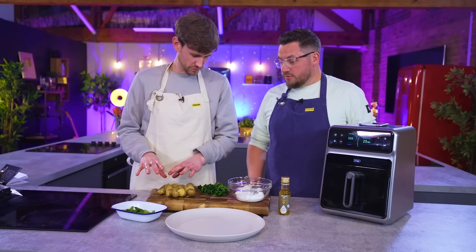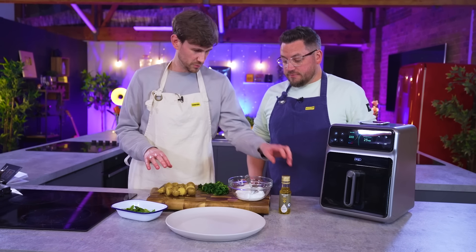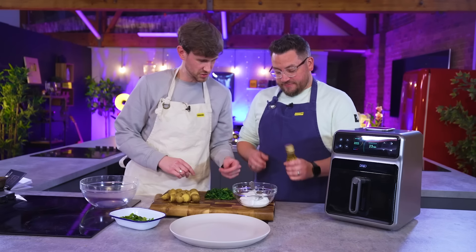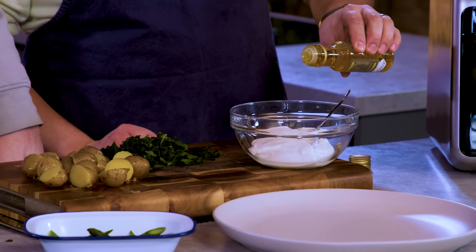We're going to serve these with Jersey Royals — already cooked — wild garlic, a smoked oil through some yogurt, and some asparagus tips. Lots of deliciousness on a plate.